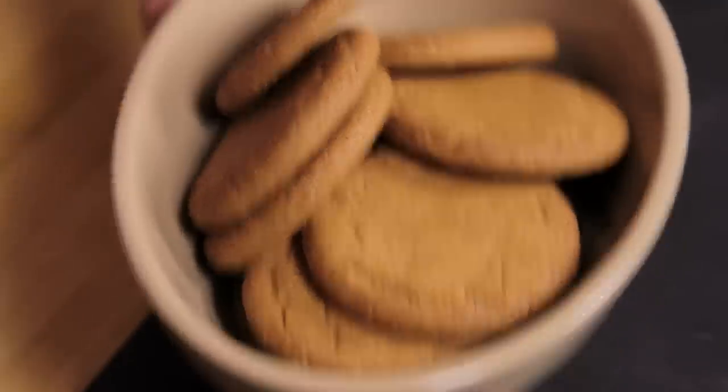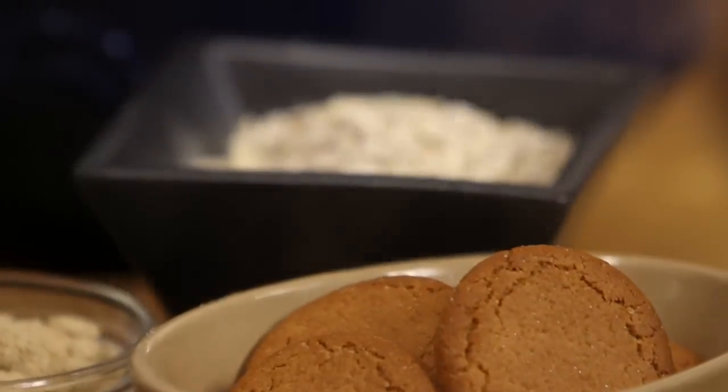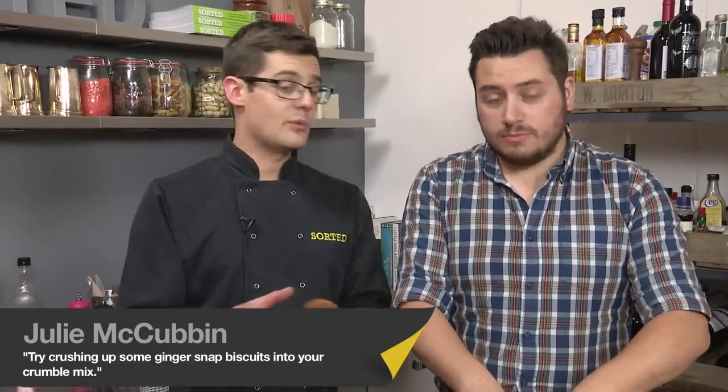We're adding two ingredients into this that make it a bit different from the average crumble. Porridge oats, which give a crunch and a chew — that was suggested to us. And somebody said ginger snap biscuits, which I think was genius. Ginger and apple — always a great combination. We've already got the cloves and the toffee, and toffee and ginger work. So this is a real warming crumble.